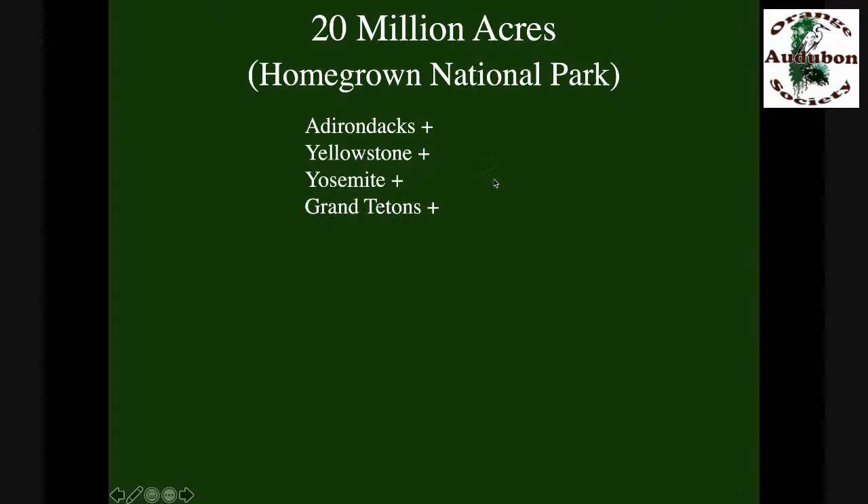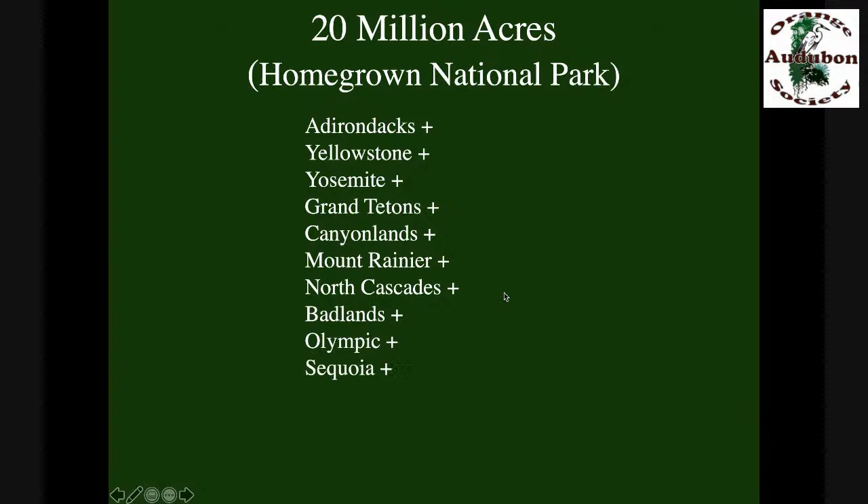If we convert half the area that's in lawn to native plants, that'll give us 20 million acres we can use to create a new national park at home — what I'm calling Homegrown National Park. It'll be bigger than the Adirondacks, plus Yellowstone, plus Yosemite, Grand Tetons, Canyonlands, Mount Rainier, North Cascades, Badlands, Olympic, Sequoia, the Grand Canyon, plus Denali, plus the Great Smoky Mountains — add up all those parks, still less than 20 million acres. So Homegrown National Park is going to be the biggest park in the country.